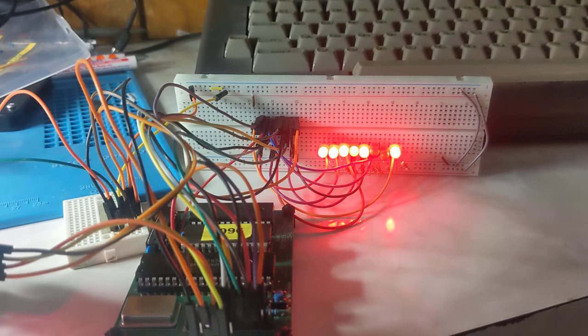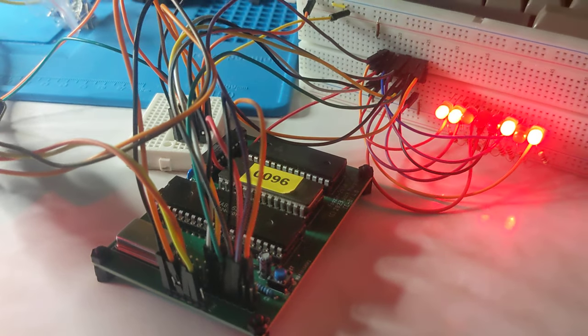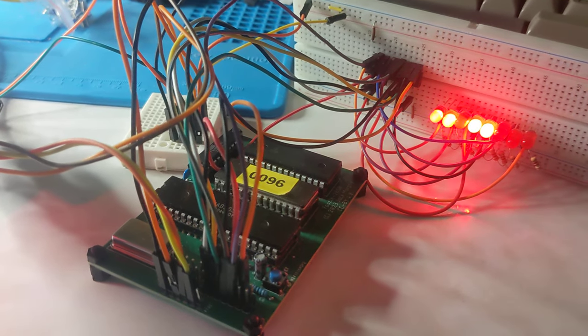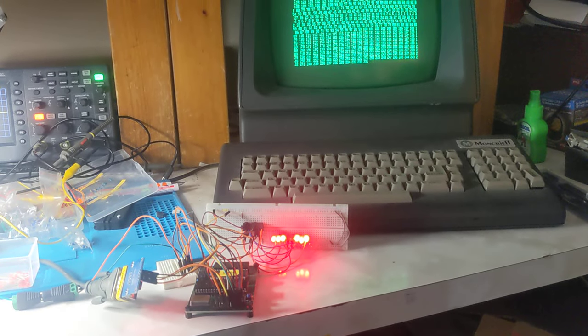It's actually really, really cool and I'm quite impressed with what you can still do with a 2650 single board computer. Who needs a Raspberry Pi or an Arduino when you can use a 2650? Okay, thanks for watching and catch you next time.